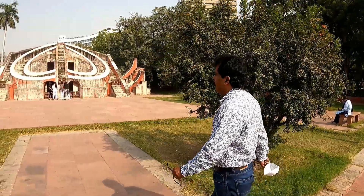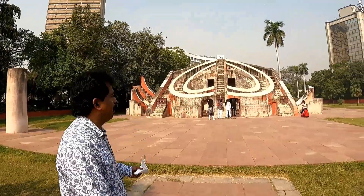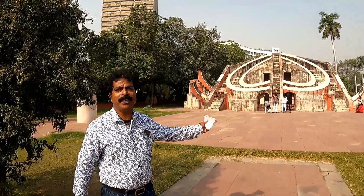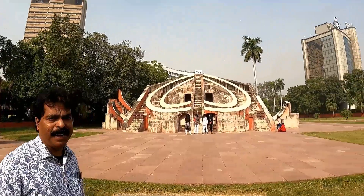Now I will show you Misra Yantra, which is a composition of five instruments designed as a tool to determine the shortest and the longest days of the year. It was also able to indicate when noon occurred in various locations and cities all over the world.